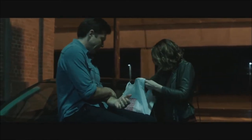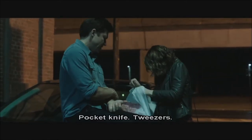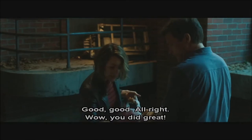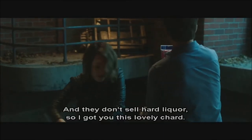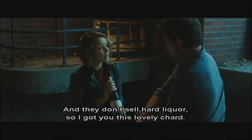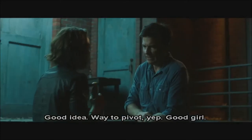I got a bunch of stuff — pocket knife, tweezers, sewing kit. Good, good, good. Oh, you did great. And they didn't have rubbing alcohol, and they don't sell hard liquor, so I got you this lovely shard. Good idea. Way to pivot.